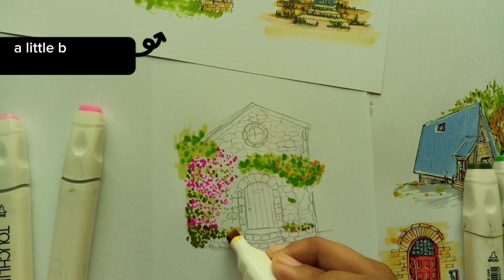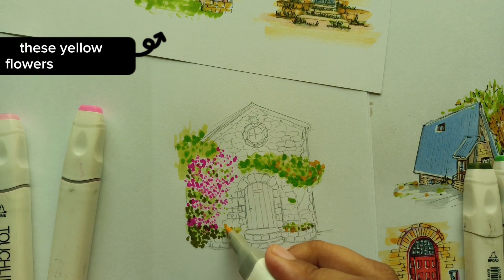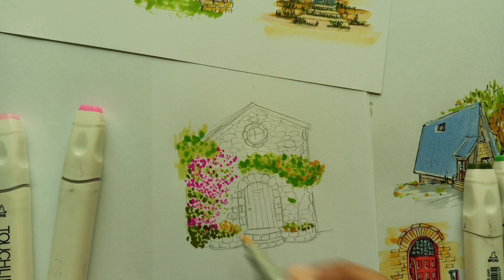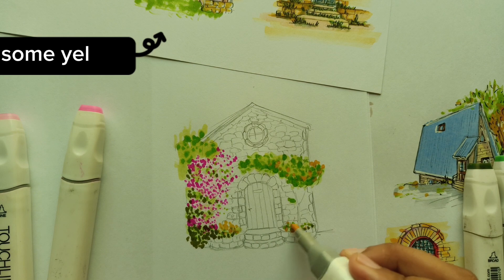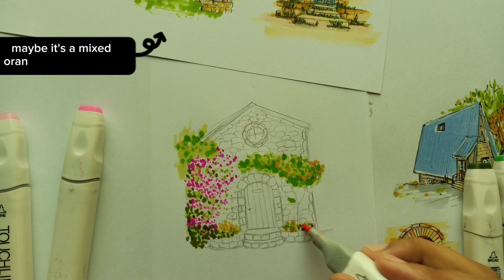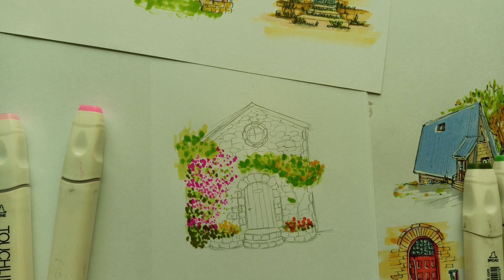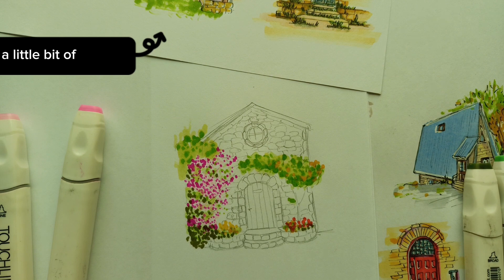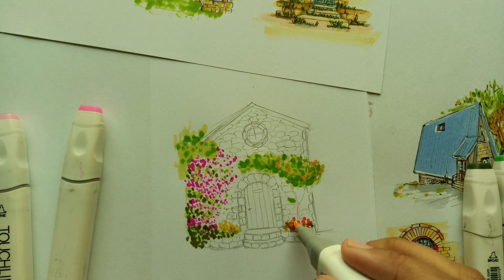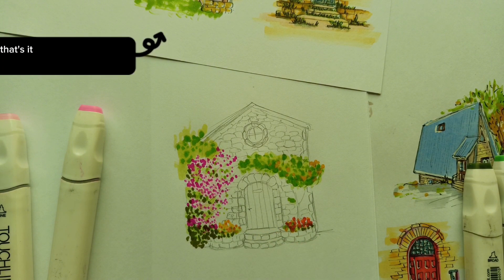Adding yellow flowers over here, some yellow here, some red flowers maybe, and some mixed orange I'll also add. A little bit of orange. That's it — our plants are done.